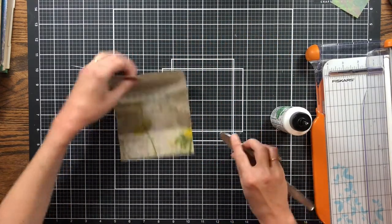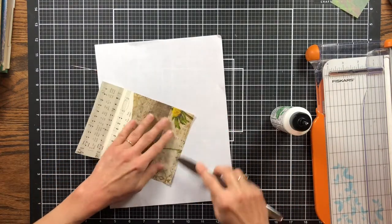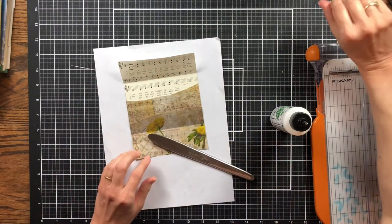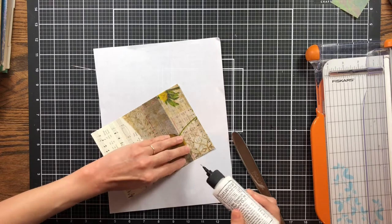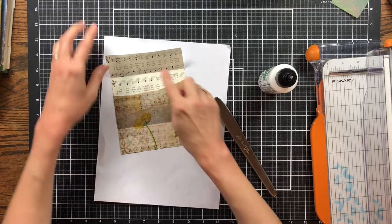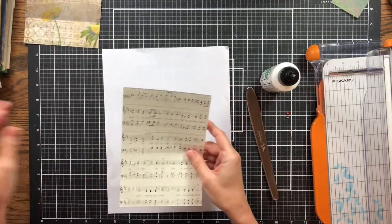I'm going to put a piece of paper down so I don't get glue on my mat, and just press that down to get it smoothed. I think I will stitch around mine as well, but I won't count that as part of my timed challenge — Rachel didn't include that as part of her time and I'm not going to either, because I think that would take too long. I'm going to add just a little bit more glue right there because I think I may have missed it.